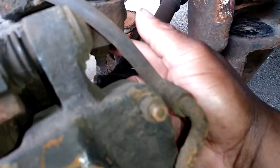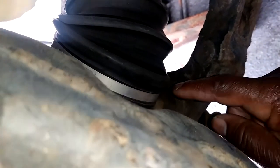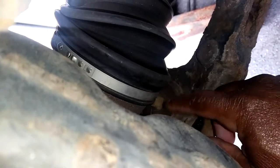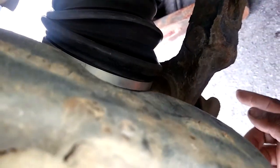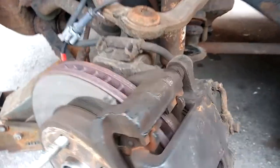And the lower bolt — same for the lower ball joint, spray penetrating oil here as well. Let it soak while we figure out what size the bolt is.